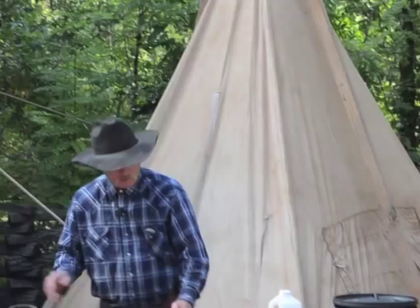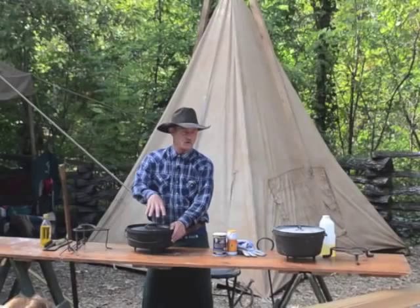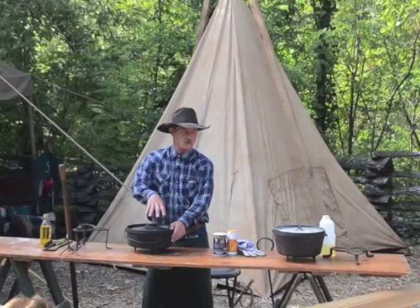Don't ever be afraid of cast iron — buy you some, cook in it, clean it right, store it right, season it every time you use it. Every day, I don't care how many times you use it, season it every time it's done. Make sure you get the moisture dried out of it before you store it, and cook something. Take one of my cards over here, and when you get it done, call me and I'll come by and eat.